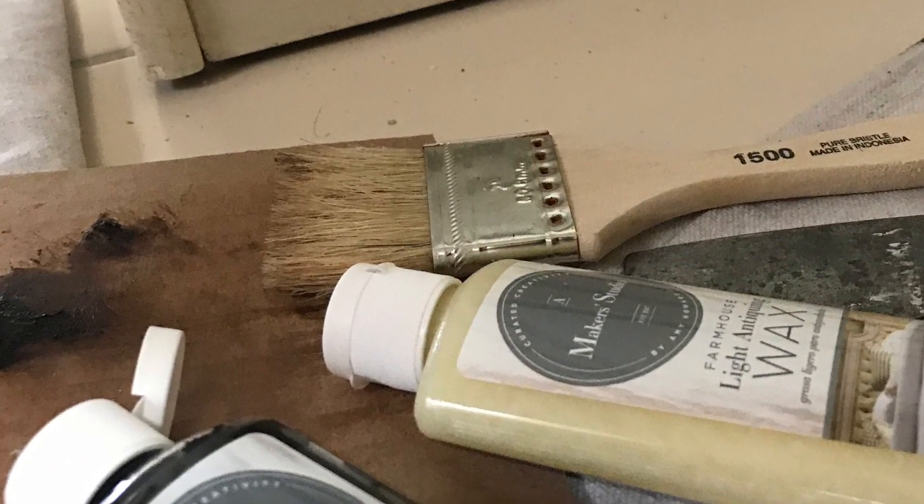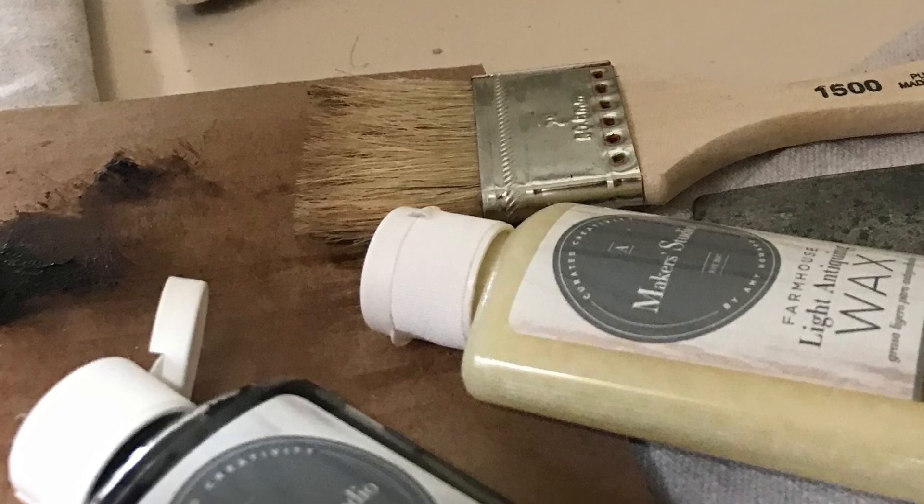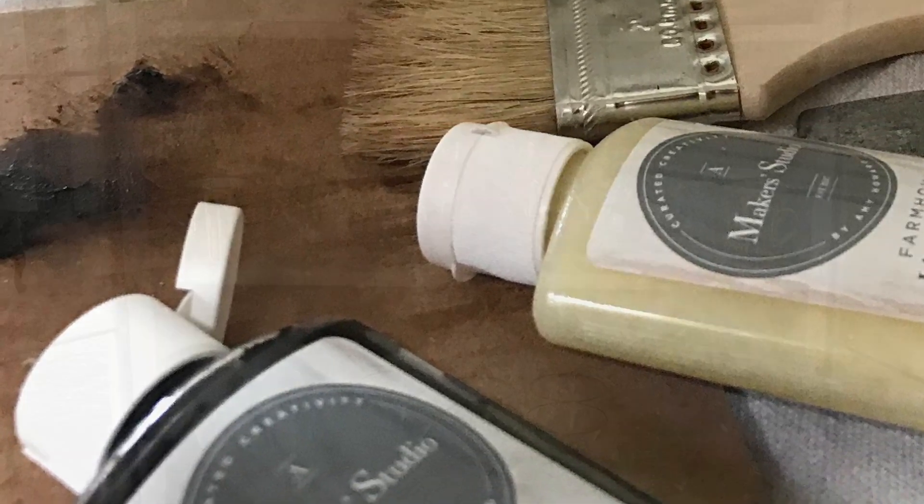The last step is to go ahead and apply clear and dark wax. You're going to use a very little amount of dark wax.